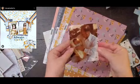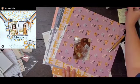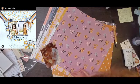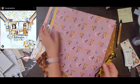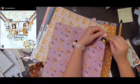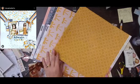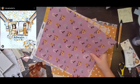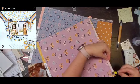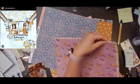Hey everyone, it is Crystal with Pineapple Papers and welcome back to May I Scraplift You? On Saturdays, Moira, Sandy, Alex, and I are all scraplifting someone with a layout that inspires us. This layout is stunning — absolutely gorgeous. It is done by Kim Jenkins, and she's Kim Jenkins Crafts over on Instagram. I will have her linked down below so you can go give her some love.